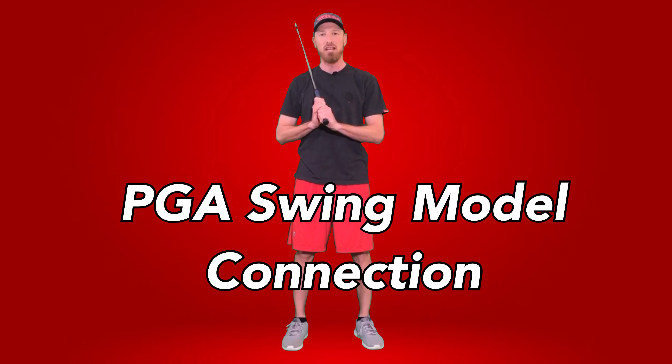Hey guys, if you want consistency, stay connected. PGA Swing Model, In-Swing Principles, Connection.